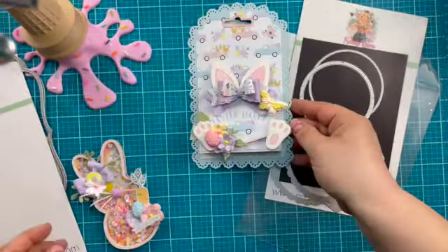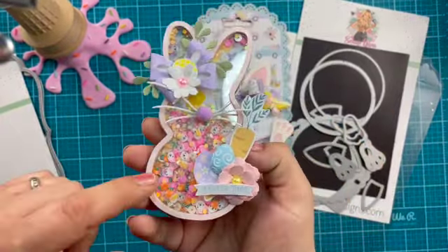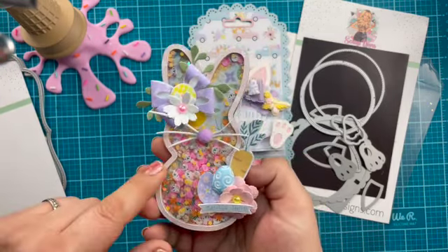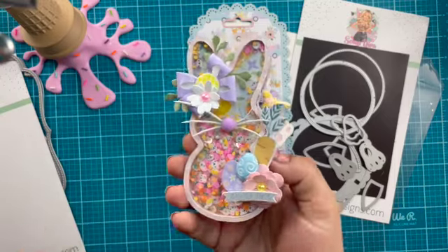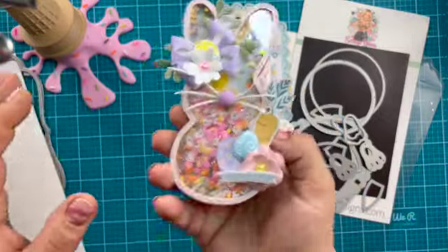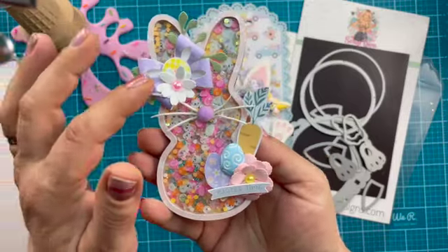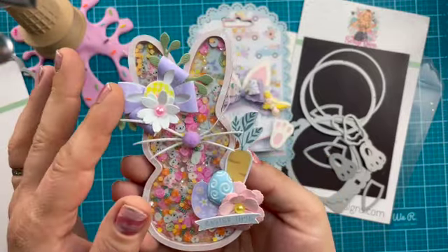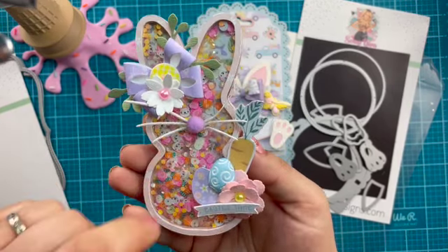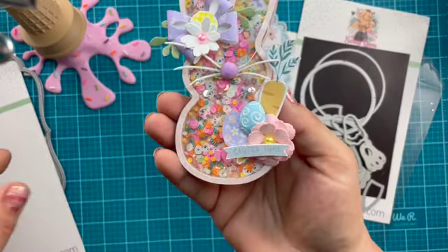Inside you can see this cute little peep guy — and this is actually a sneak peek! This is from Scrapaholics chipboard, and she has a whole bunch of new spring shakers coming out. I'm going to do a complete video on that so you can see it, but I just did a cute little shaker with it. We have some leaves from Scrap Diva. This is the double scalloped bow two — one of my faves. I did a little bunny nose with a puff ball, and then I used the whiskers from the shaker bunny from Scrap Diva that came out last year.